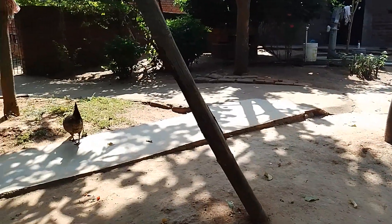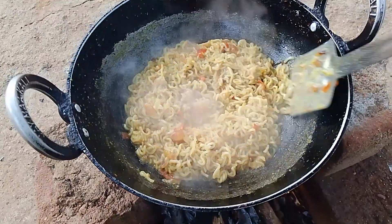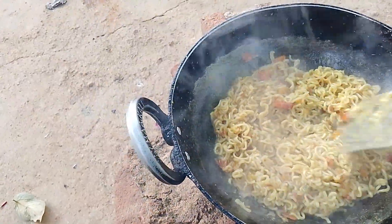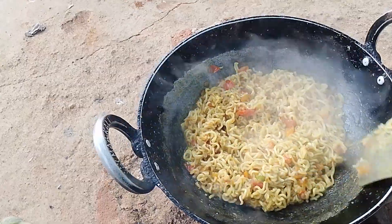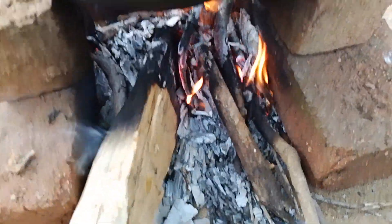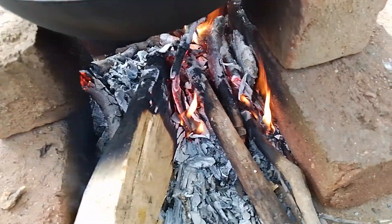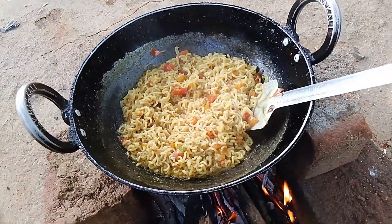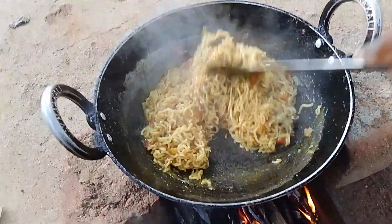Okay guys, the Maggi is done. Now we will remove it from this. The Maggi is ready too fast. We will serve it with the Maggi.